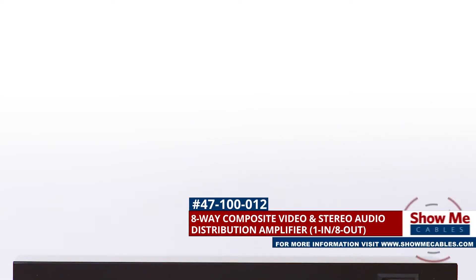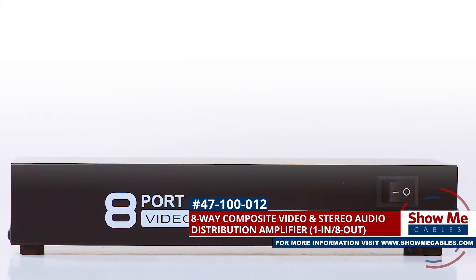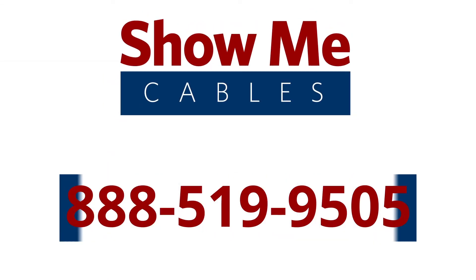The 8-way composite RCA splitter is a quick and easy solution for your video projects. For more information on our products, please contact our customer service department at 888-519-9505. For all of your cable and connector needs, choose ShowMeCables.